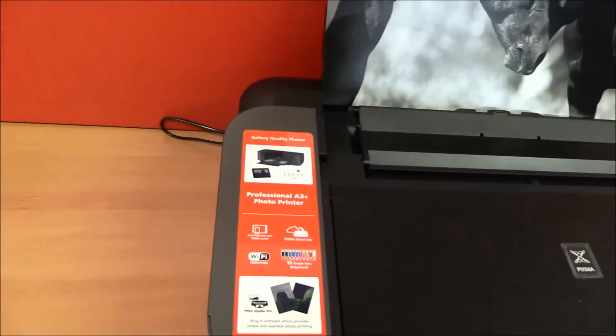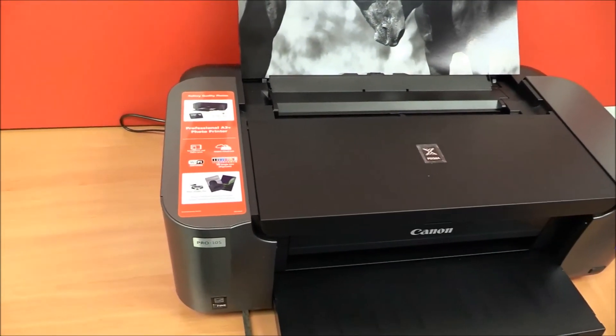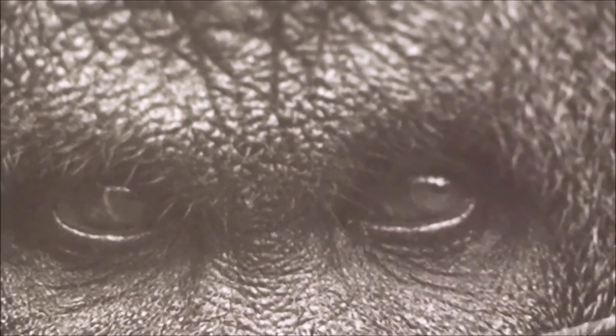So this was the installation of Pixma Pro 10S, the new exceptional photo printer. Thank you for watching my videos — bye!